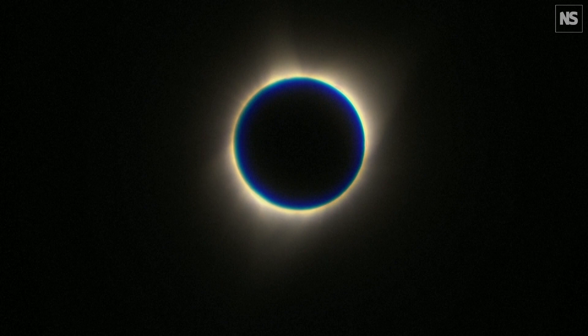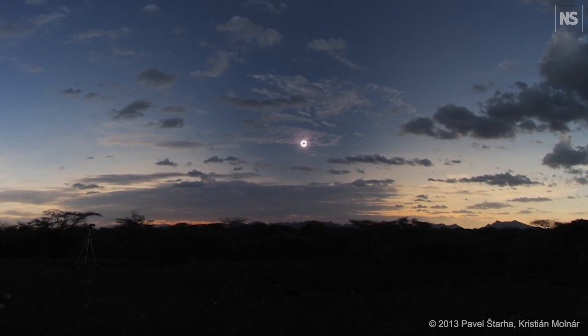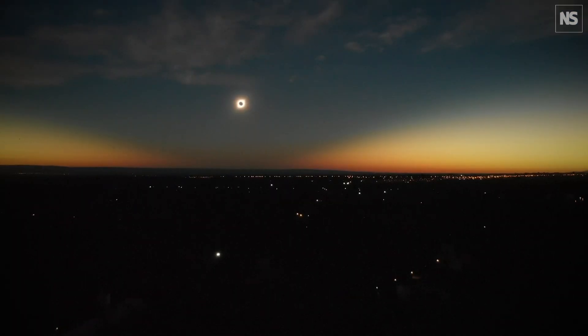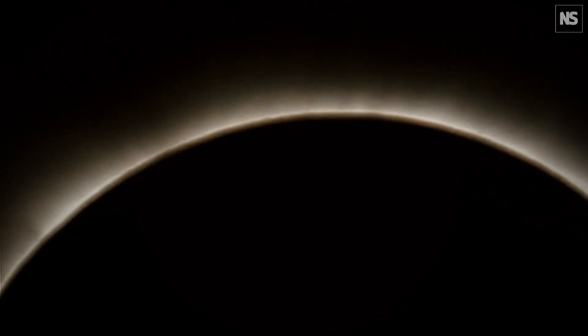So during totality, you'll see what appears to be sunset all the way around. It'll be reddish, except right underneath the sun, and that's because those regions aren't in totality. They're still getting a little sunshine, and so we're seeing the scattered light from their sunlight.